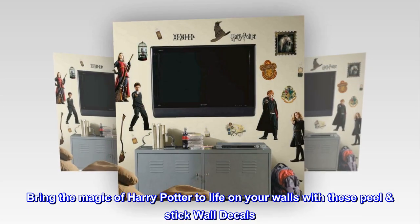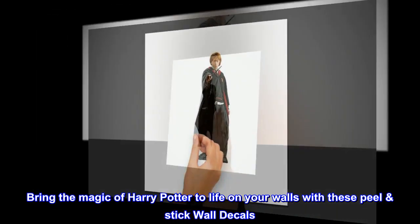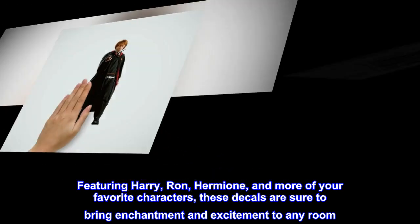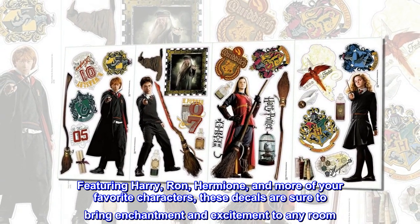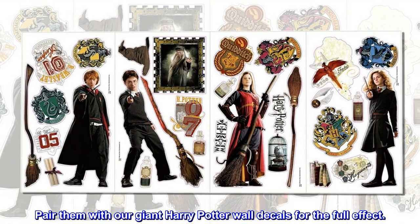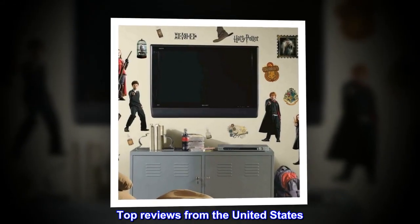Bring the magic of Harry Potter to life on your walls with these peel and stick wall decals. Featuring Harry, Ron, Hermione, and more of your favorite characters, these decals are sure to bring enchantment and excitement to any room. Pair them with our giant Harry Potter wall decals for the full effect.